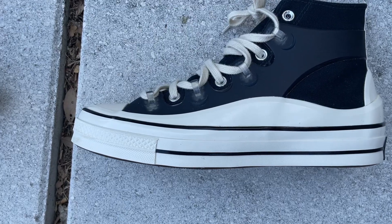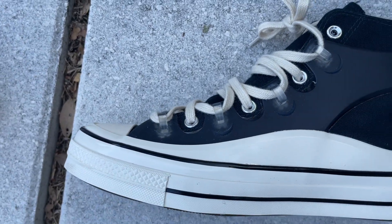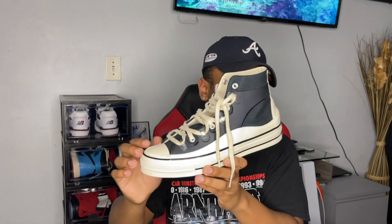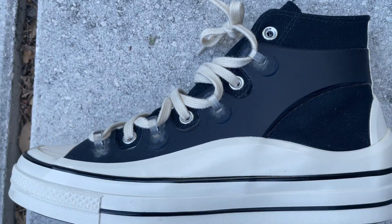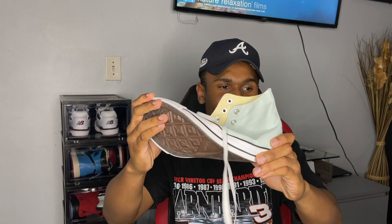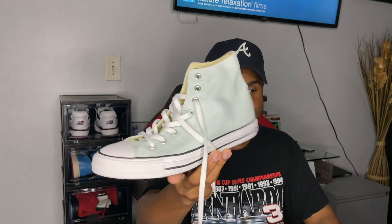Moving on to the midsole, you've got that cream or eggshell look which gives it that high-end vibe and vintage look. That midsole goes up to the top of the shoe on the back, I'm guessing for support. Moving from the back to the front, you also have this black translucent cage at the heel — again, I'm guessing that's for more sturdy support when walking. Compare that to regular Converse All Stars, which are very flimsy — I honestly don't know why I still own them.